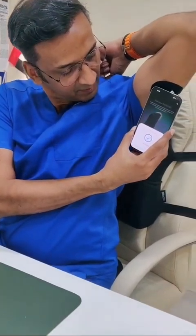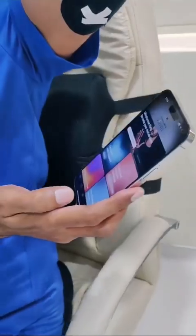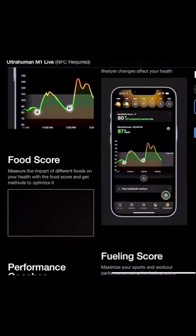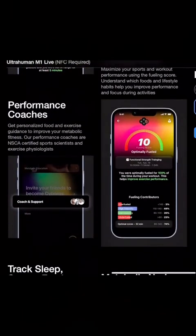After that, one tap on the sensor with my phone, it was instantly paired with the app. The app gives you 24/7 monitoring of your blood sugar and you can plan your meals and exercises accordingly.